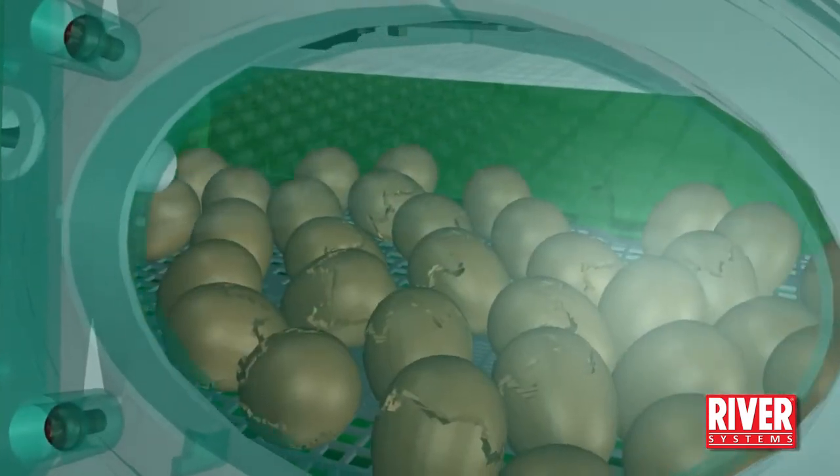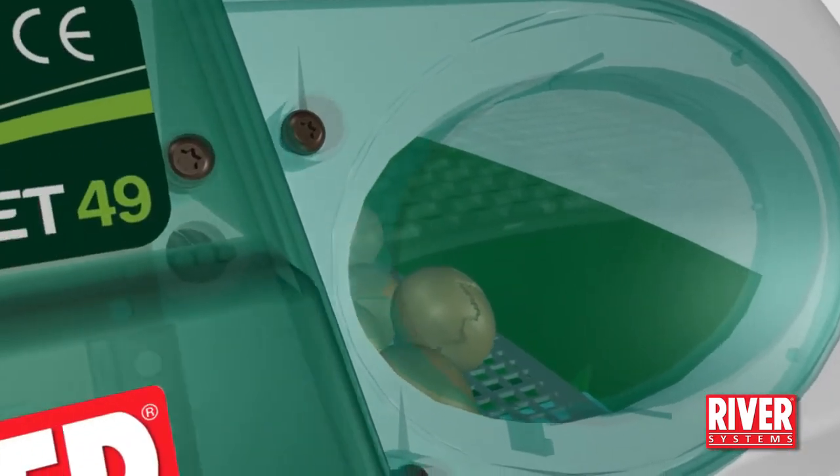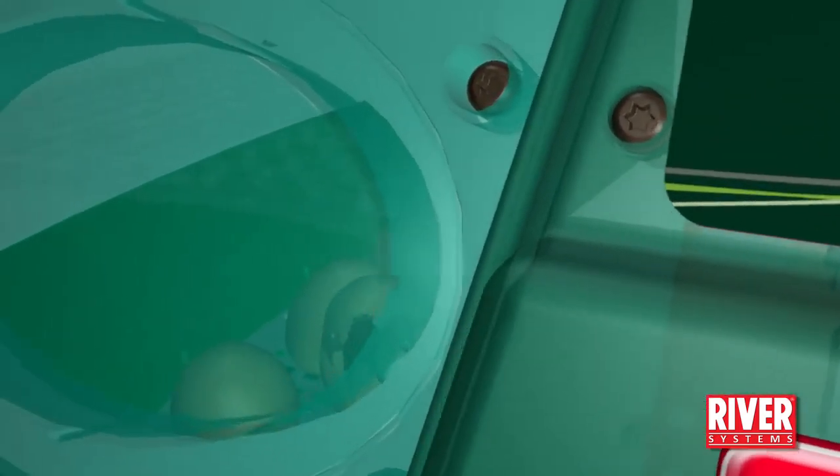After hatching, the chicks must stay in the incubator for about 12 hours to allow their feathers to dry. Then move them to a heated pen for the first days of life. Take care.